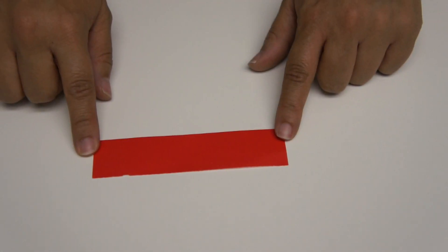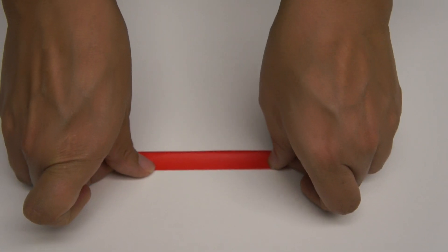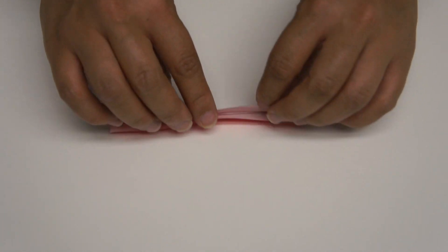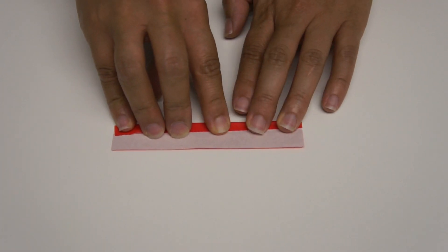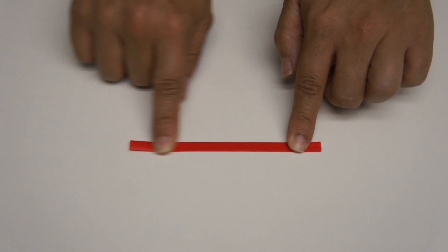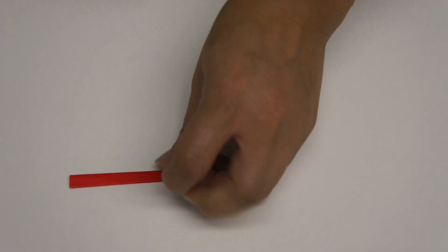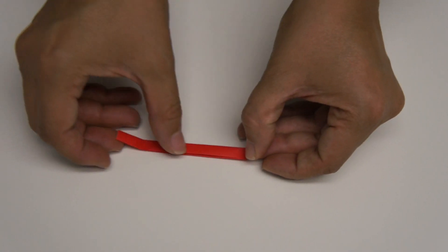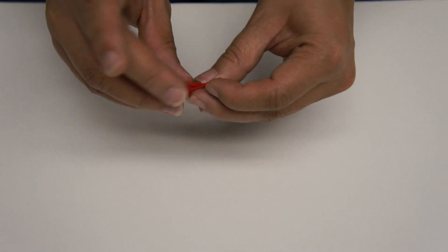Take your orange rectangle, flip it over, and do the same thing you did with the squares — fold it in half, open it up, then fold it in half again. Cut off about an inch and make a circle, just tucking one end into the other so it's nice and tight.